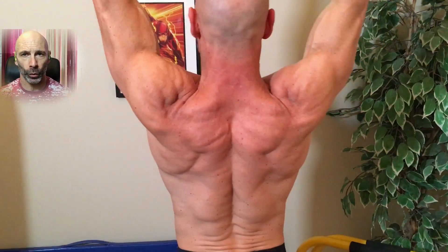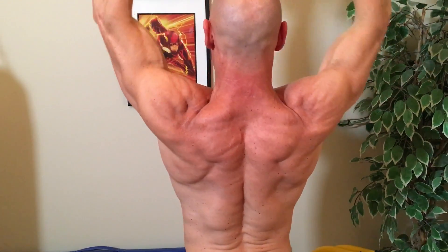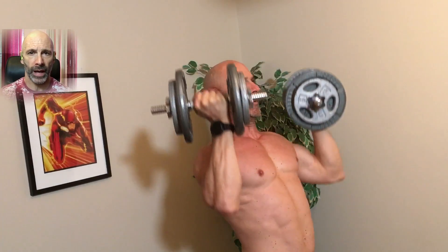You can see more than just my shoulders are working — my traps are working too when I do these presses. Here's where I start to lean back and use more of my upper chest as my delts tire out. Those last two reps are pretty sloppy.